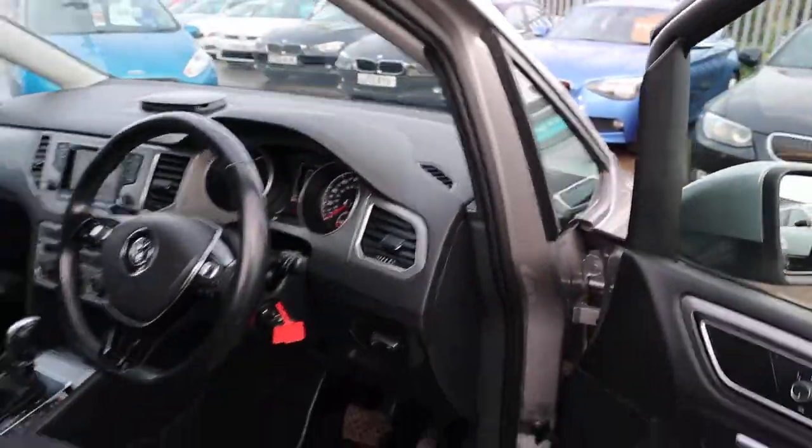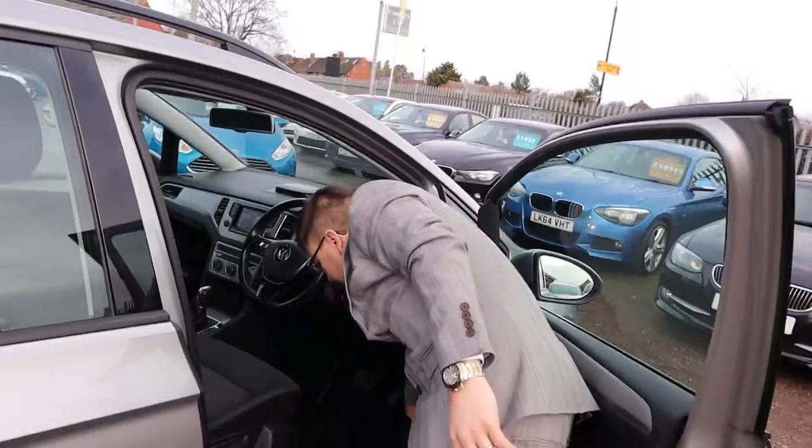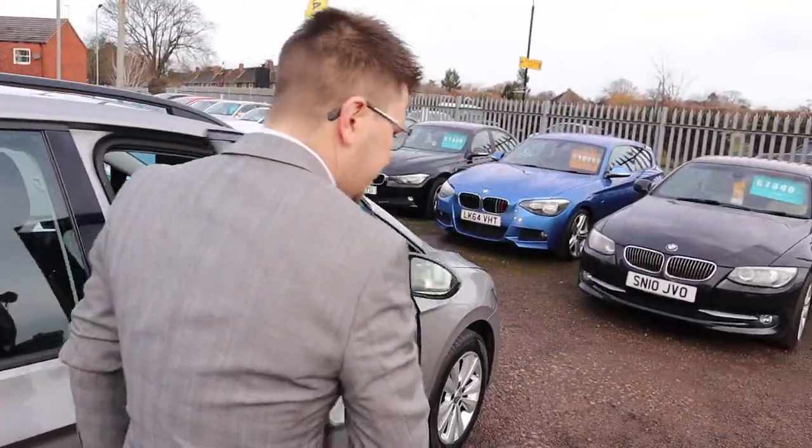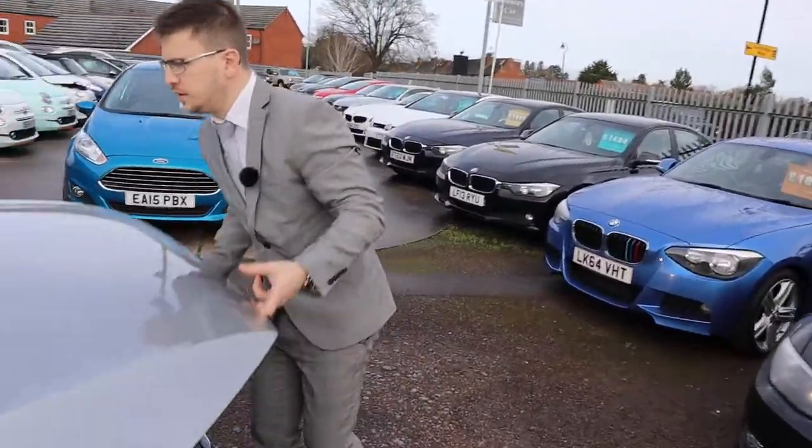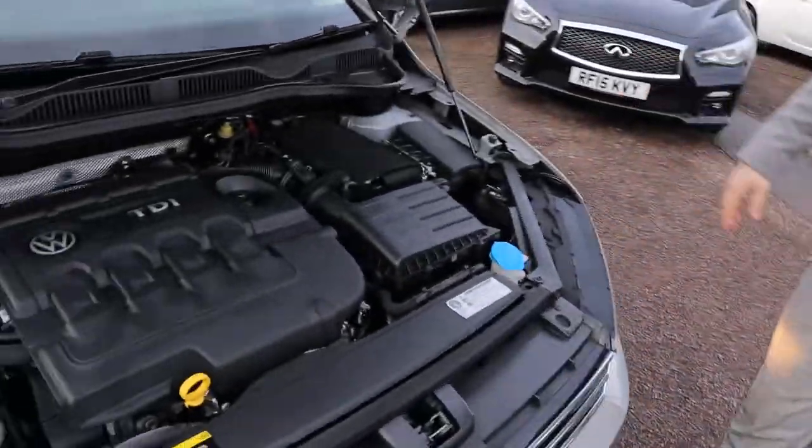Let's pop the bonnet and have a little look under there. Wow — very clean engine bay.